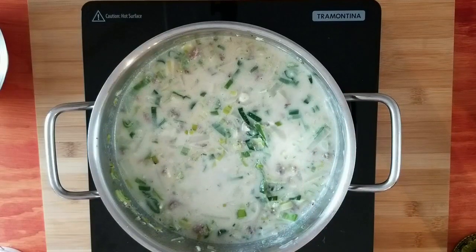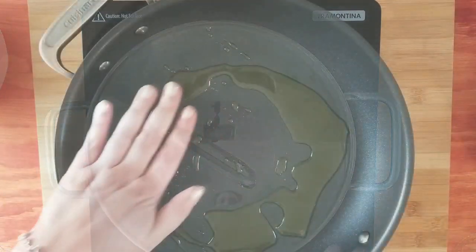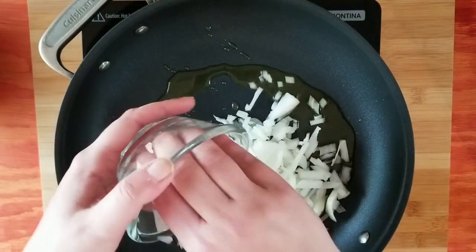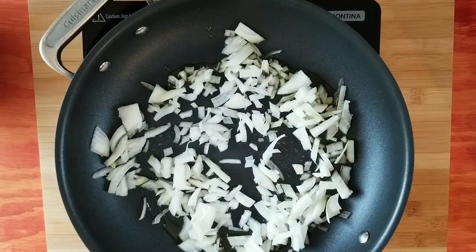I bring it to a boil, cover it up, and I'm just going to cook it until the potatoes are done — probably around five minutes, so it goes really quick. And while I do that, I'm going to make the topping. The topping is some onions; I fry them with olive oil.